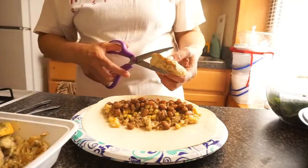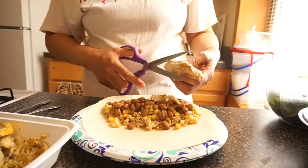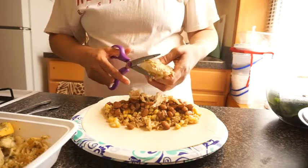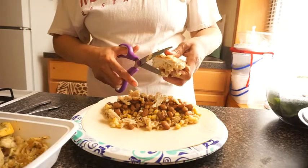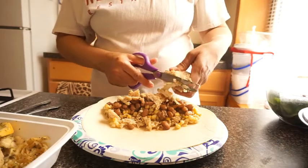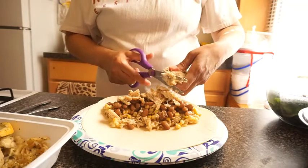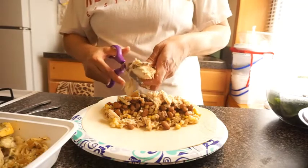This is going to take a minute. I'm gonna slice it here. Make sure I get a lot of chicken in. This is my leftover lemon pepper chicken and I'm using some of it on here.